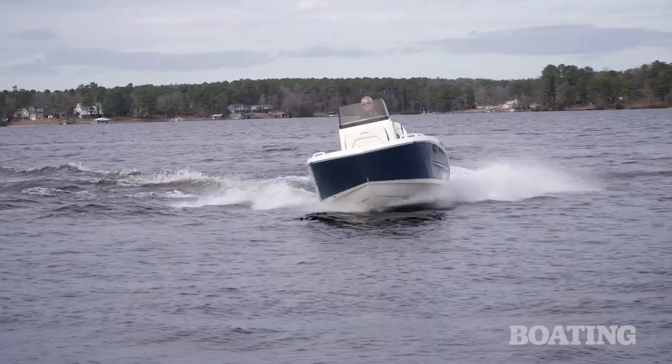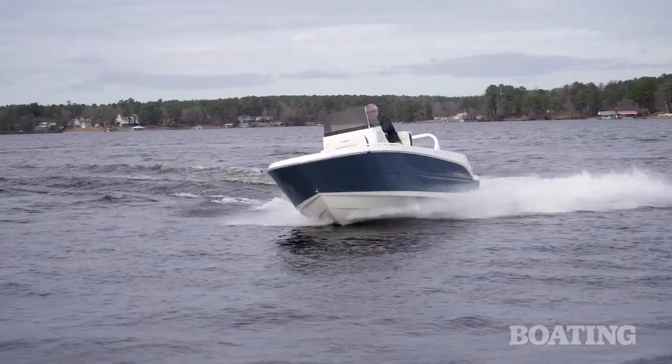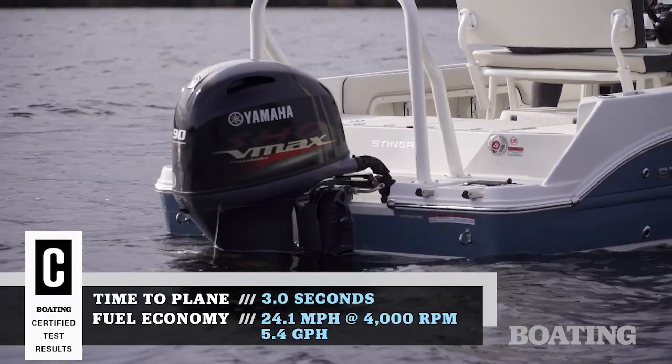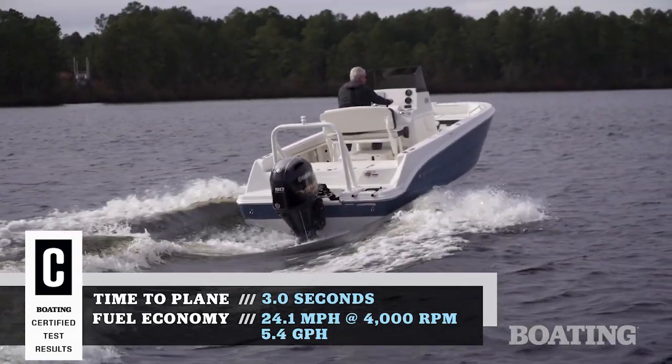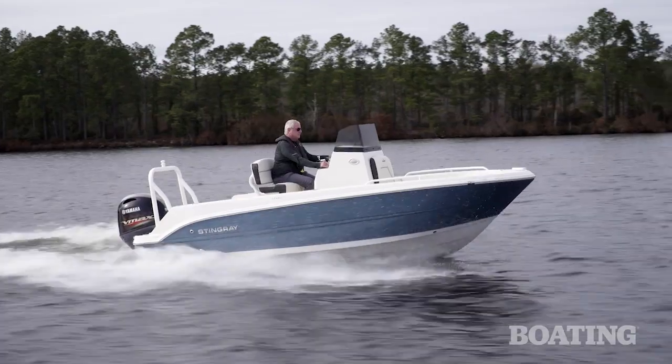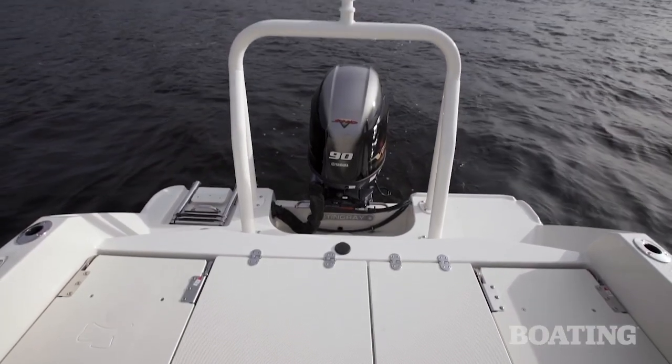Stingray is famous for their Z-plane hull, which gives the boat optimum performance on modest horsepower. In this case, we've got a 90 horsepower Yamaha, giving us an excellent hull shot and plenty of satisfying top speed. The boat's going to be ready for water sports, especially if you opt up for the tow pylon.